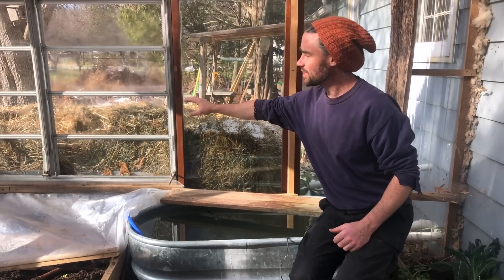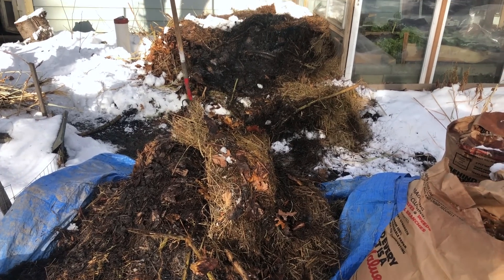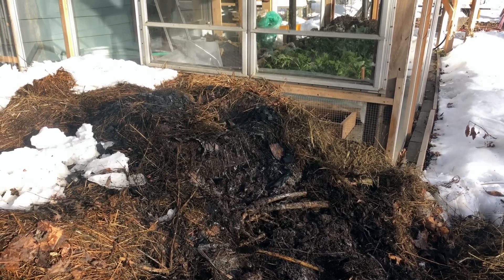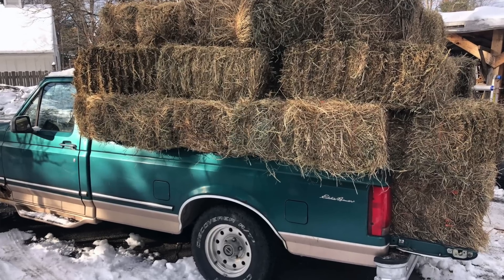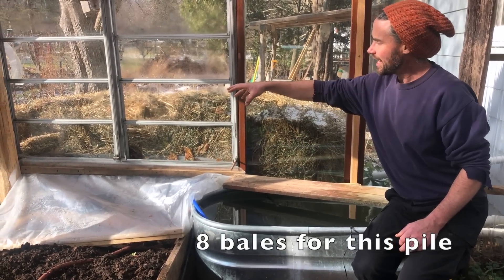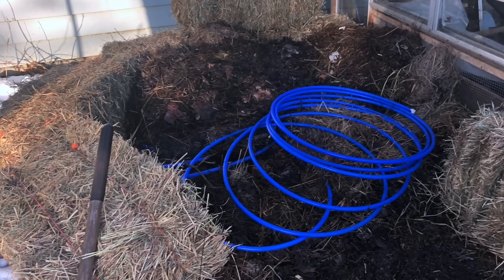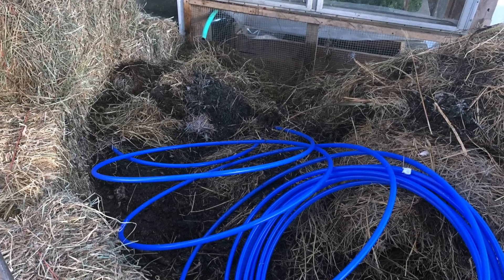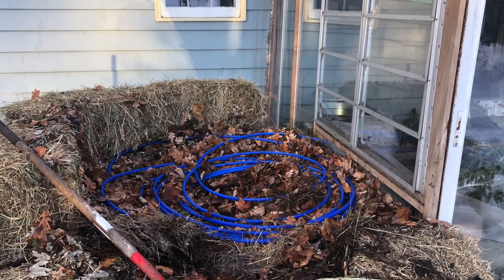In the compost pile itself, I disassembled the first pile and set those materials aside — it was an opportunity to turn it. Sasha and I went and bought some mulch hay from some wonderful folks in our neighborhood — two dollars and fifty cents a bale. So now the pile is framed in hay bales, which adds a really intense layer of insulation. The PEX circuit is run in a much looser, upward-spiraling track through the compost rather than being centered in a tight loop.